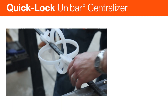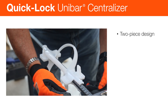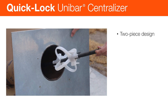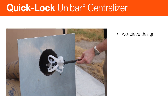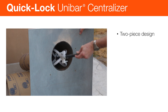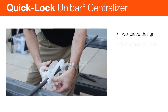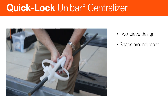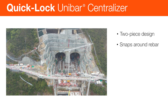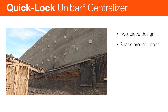Quick-Lock Unibar Centralizers are designed for threaded rod, rebar and tendon alignment support. They keep the rod, bar or tendon centered in the borehole or forming tube to allow for grout or concrete coverage without interrupting the grout flow around the rebar. With two identical halves, they can be snapped into place anywhere along the reinforcement. Applications include soil stabilization jobs like embankments, tunnels, soil nails, micropiles and tiebacks.